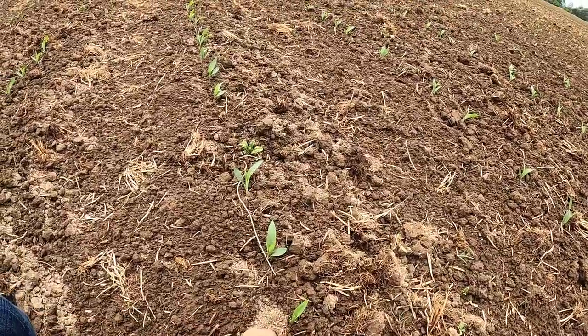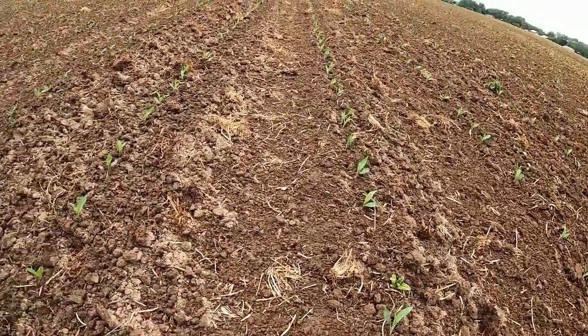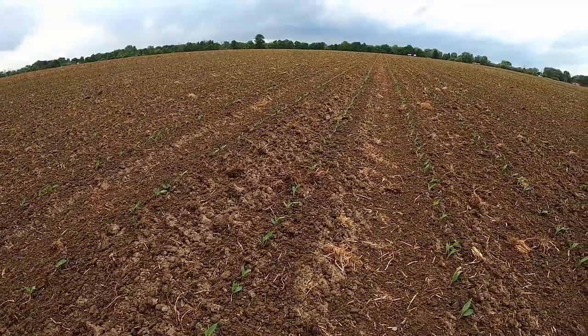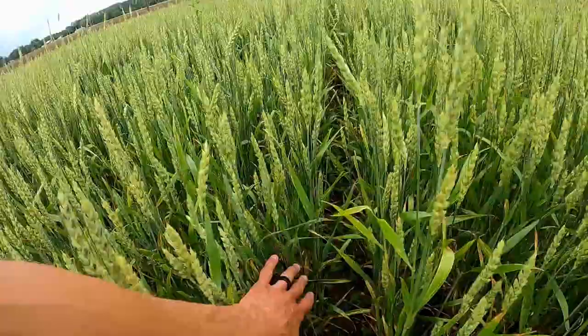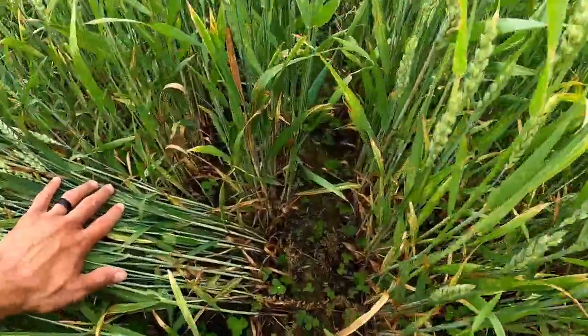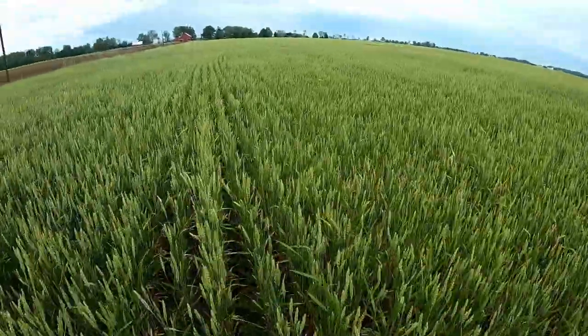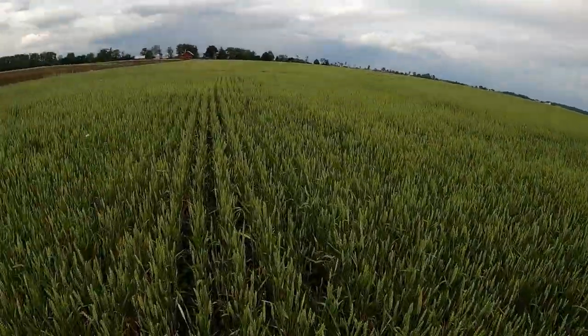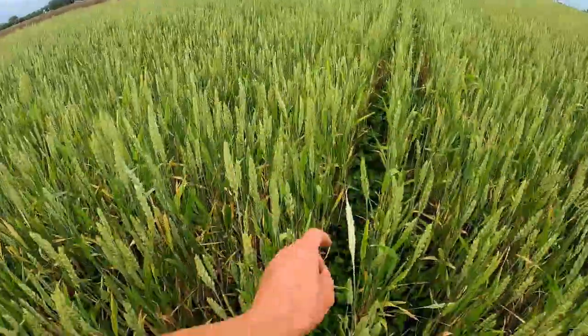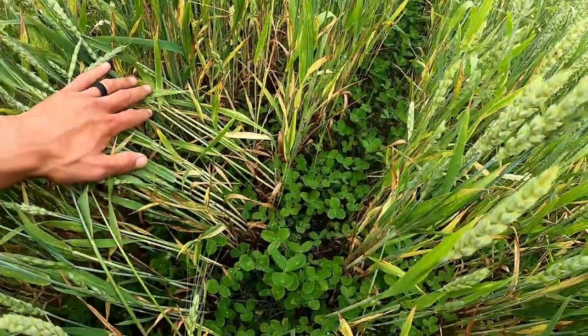Overall it looks pretty good. We've still got some weeds; we'll just try to take those out with a cultivator. I also wanted to show you the clover that I frost-seeded in my wheat — I think it's looking pretty good. This is second-year transition, so it will be ready to certify as organic corn next spring.